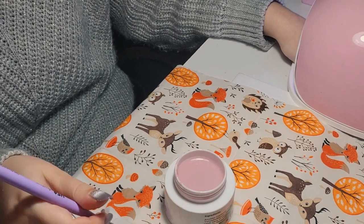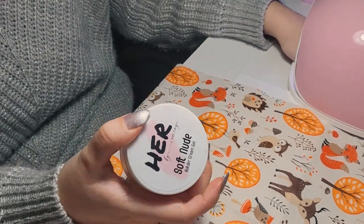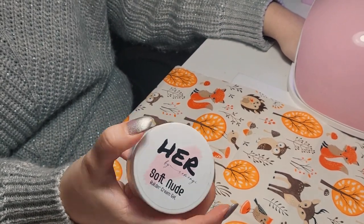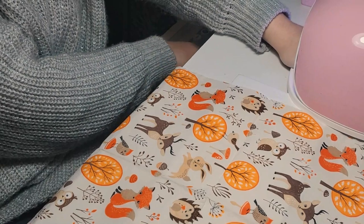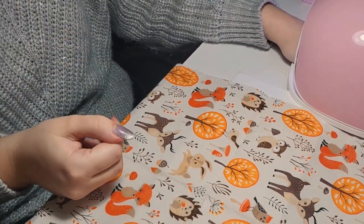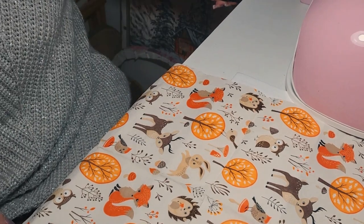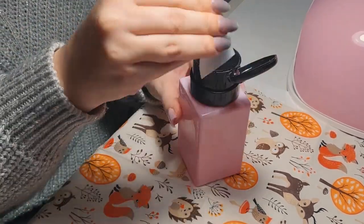I'm curing right now and then I'll remove all the dual forms. I don't like to sit and do nothing so I put the lid back on my gel with one hand. This usually happens when you do your own nails — you can't work on both hands like you do with a customer, so you have to wait. Let's remove the dual forms and use some cleanser to wipe off the sticky layer.